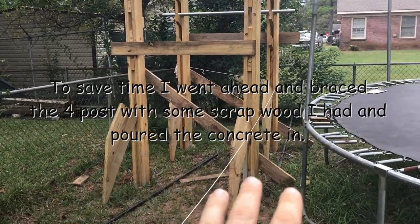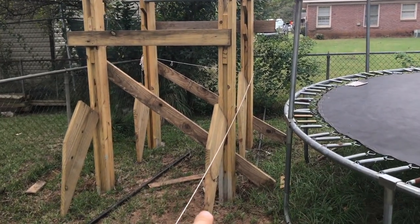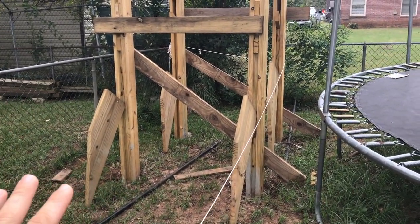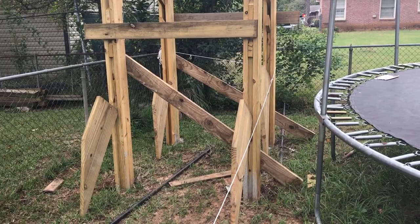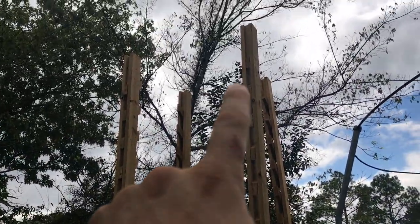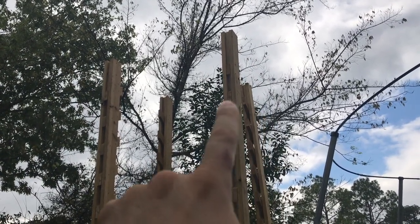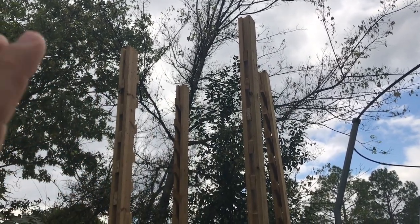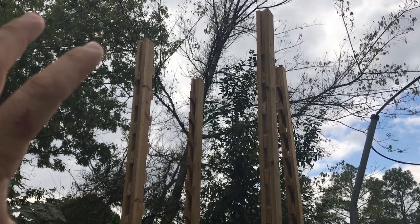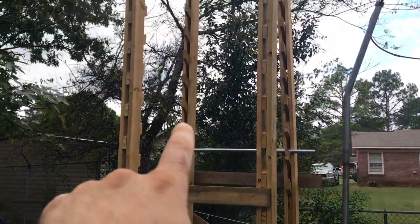Now at this point the posts have dried perfectly. These blocks I have here were just to hold it up and keep it framed and square — I'm about to take all those down. After that, I'm going up to the top and running 2x6s around the whole top to keep it completely square. And after that's done, salmon ladder time.